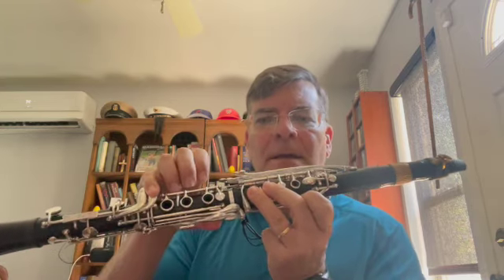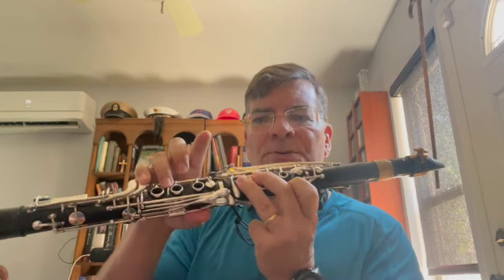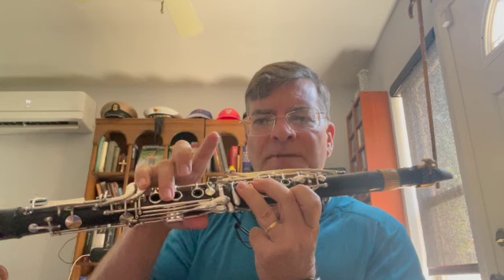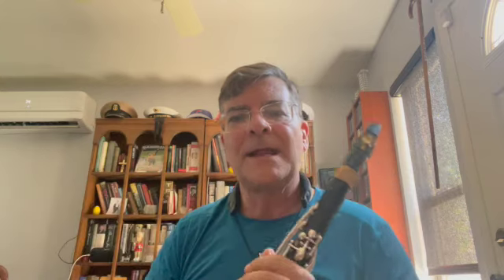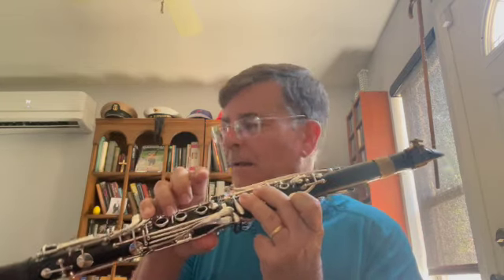If your high E is generally a little on the high side — a little on the sharp side — and you need to bring up the pitch a little bit, you can do so by using your fork key. Not the fork key here, because if I have my finger on this key and I'm lowering these keys, that negates the good. We have to come back against the rail, and that's how we get that high E a little on the sharper side. It should be fine with your regular E fingering, but if you need it, you've got that as a resource.